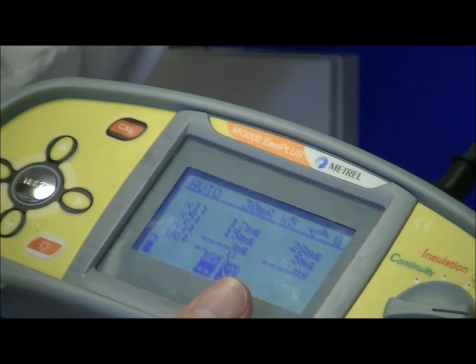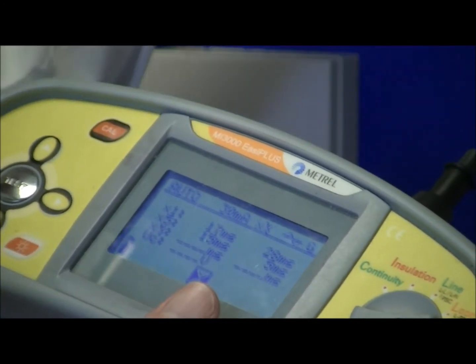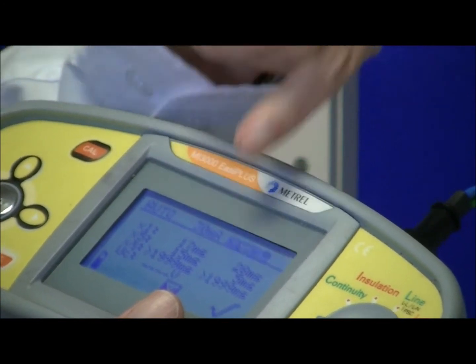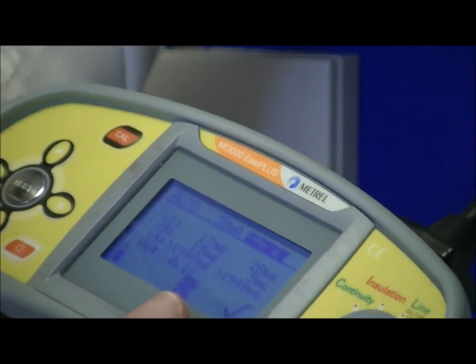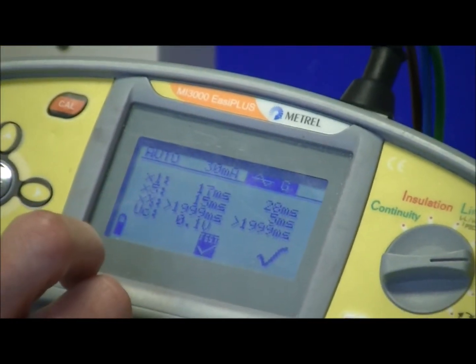We finally do the half times test. In this case we shouldn't trip the RCD because it's half times its rating — 15 milliamps. After two seconds the test completes, then automatically goes to the negative half cycle and applies the test for another two seconds, and the RCD doesn't trip. So we now have a set of readings for one times, five times, and half times.